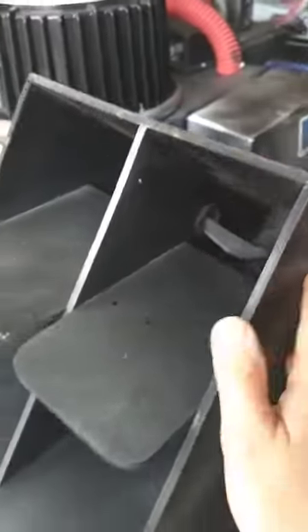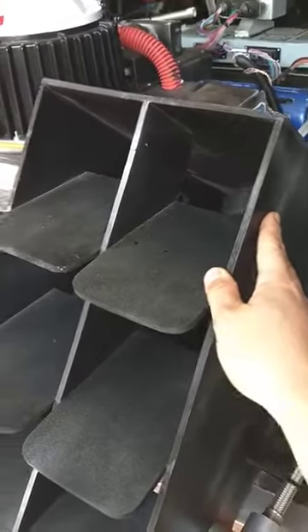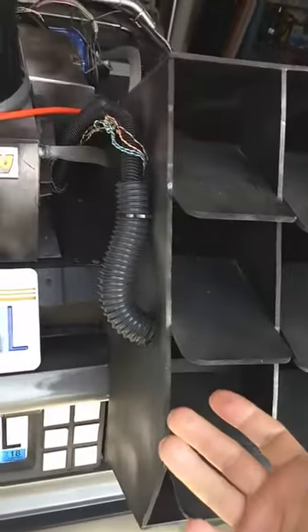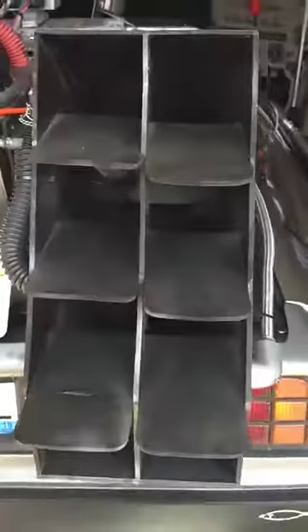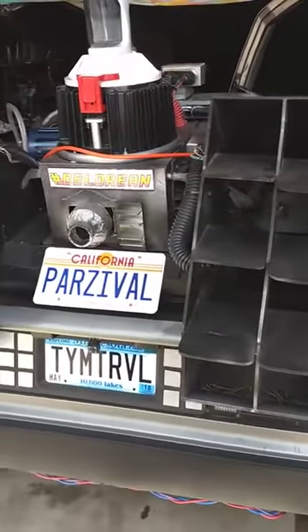This piece right here sits as a flat piece of Sintra that we attached the Sintra exhausts to — all cut out. It's kind of like foam core but heavy-duty foam core.